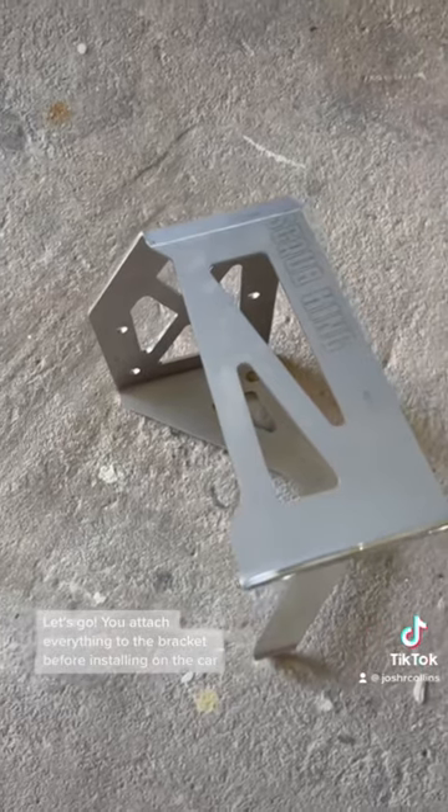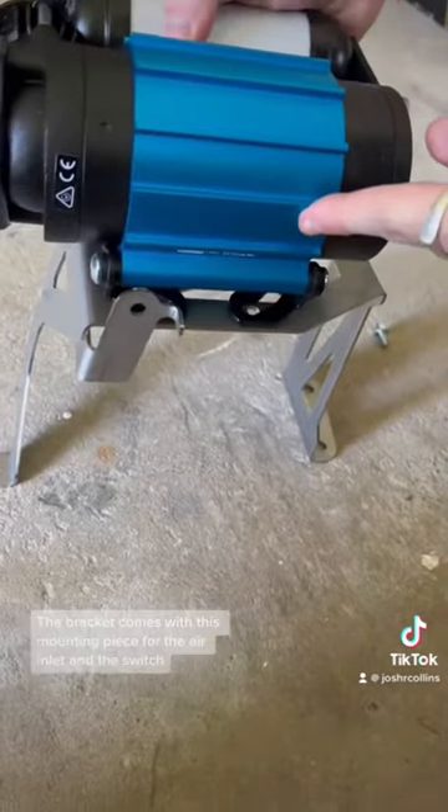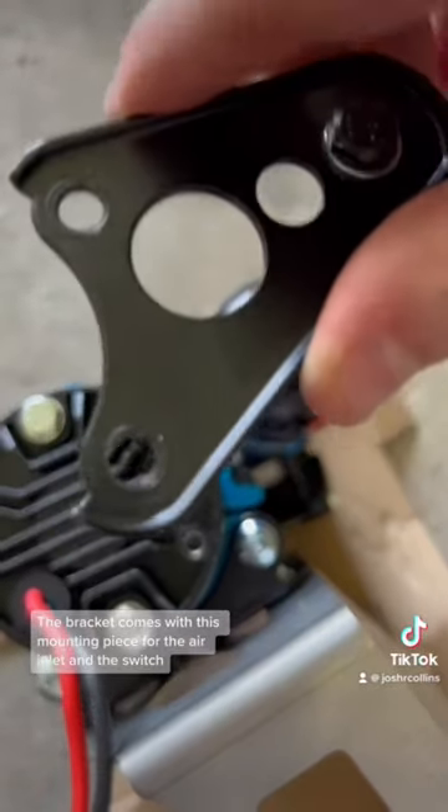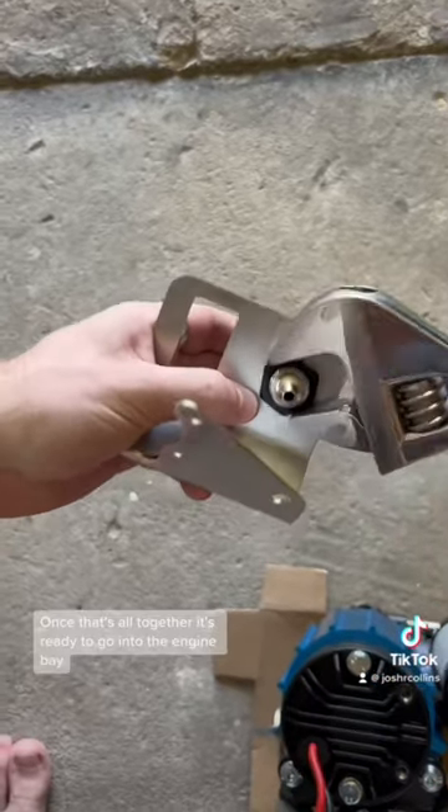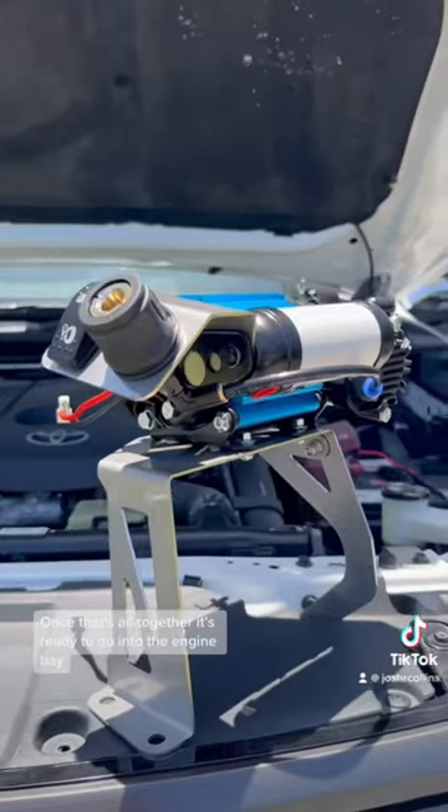You attach everything to the bracket before installing on the car, which makes it super easy to work on. The bracket comes with this mounting piece for the air inlet and the switch. Once that's all together, it's ready to go into the engine bay.